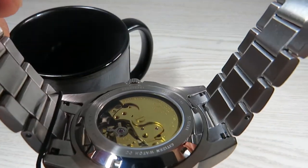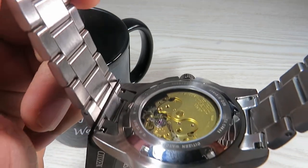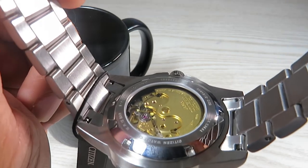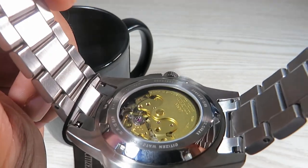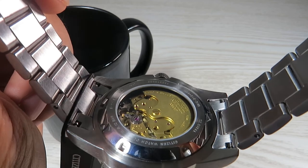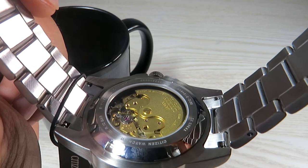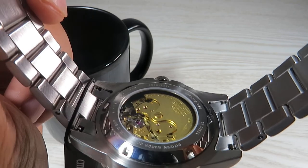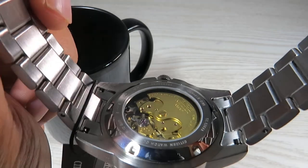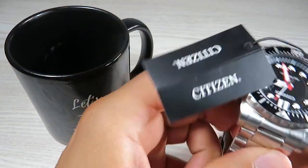We do have an open case back and you can see the Citizen 8210 automatic movement in there. It is gold-toned — Citizen has started doing this with their automatic movements lately. It's a fairly basic movement: 21 jewels, 21,600 beats per hour, tolerance of plus or minus 20 to 30 seconds per day. It does not offer hacking, but you can hand-wind the watch and it offers up to 40 hours of power reserve. At this price point, you can't really ask for more.